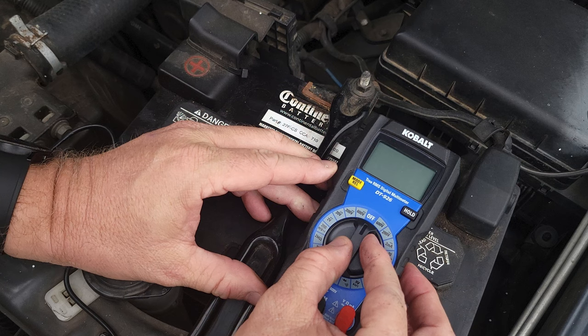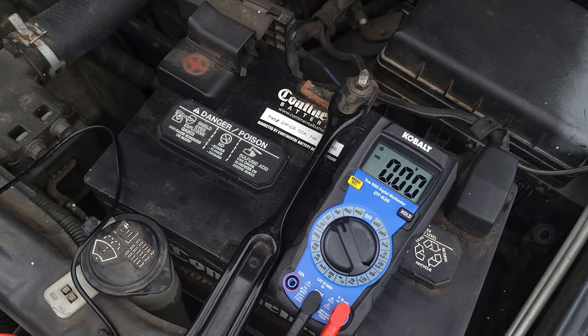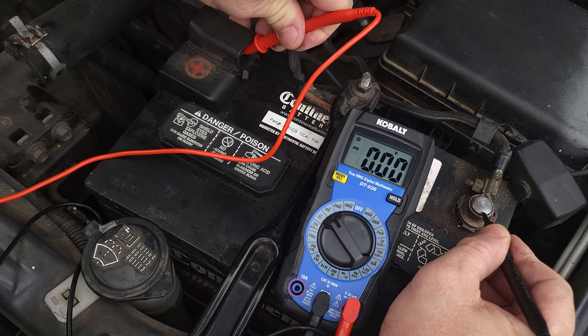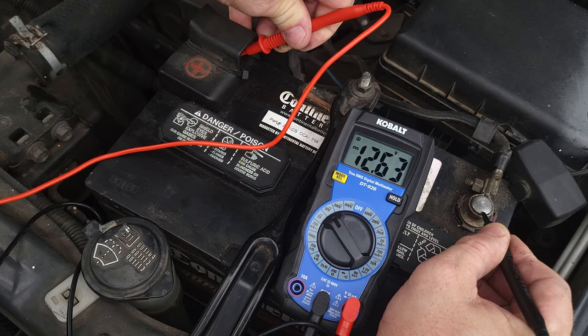On this meter you want to select one notch above the voltage you're expecting. If you're expecting 12 volts, select the 20-volt DC scale. By the way, this symbol represents DC. Put the black lead on the negative of the battery and the red lead on the positive. As you see, we get 12.63 volts. So this battery is good.